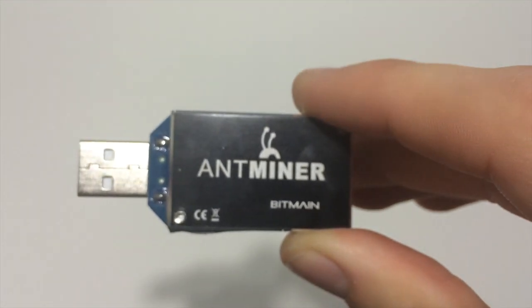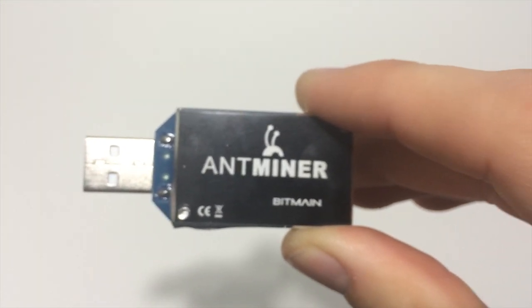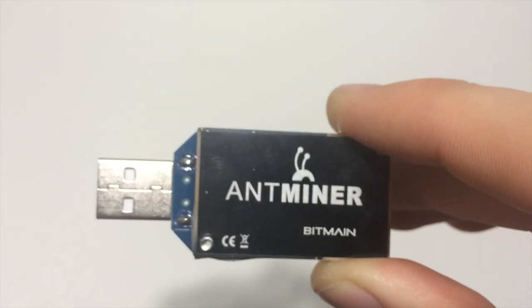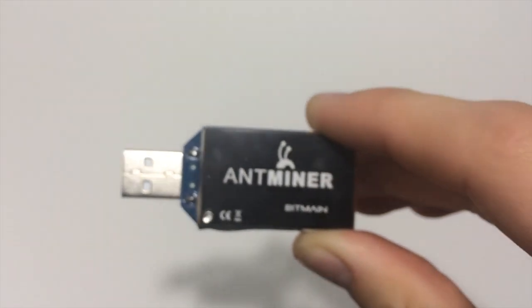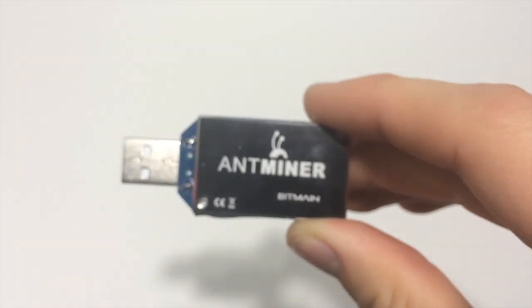You actually don't have to just use it for Bitcoin. It doesn't work for any scrypt-based coins, so you can't mine Litecoin or Dogecoin with it, but you can mine a few other coins — I believe Purecoin is going to be one, and there are a few other ones.